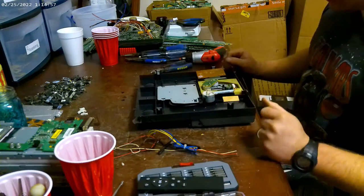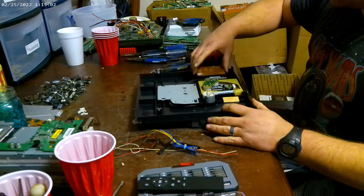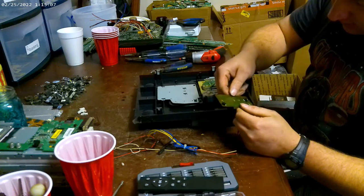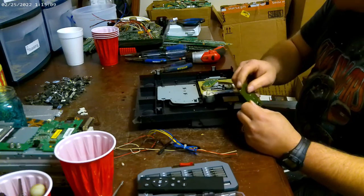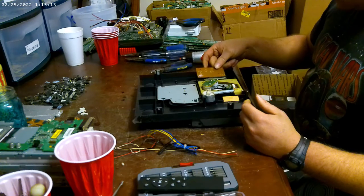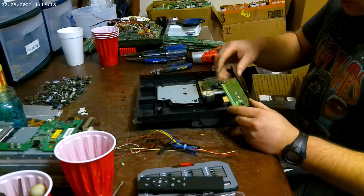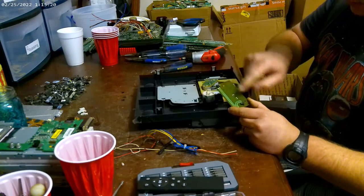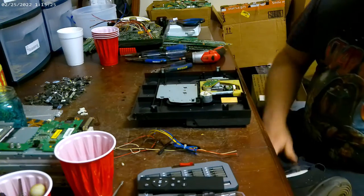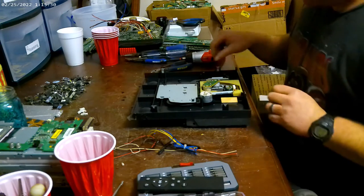Welcome back. I didn't move anything, I just took the screws out and left it where it was. So this part has something to do with switches to tell it when to stop moving for the disc changer — it's got two switches on it. I guess it just interrupted the power going to the motor, letting it know when to stop. We'll throw that in with the boards.